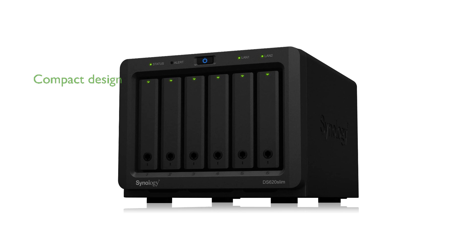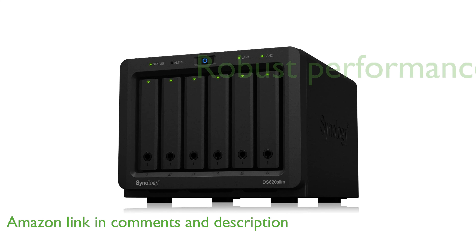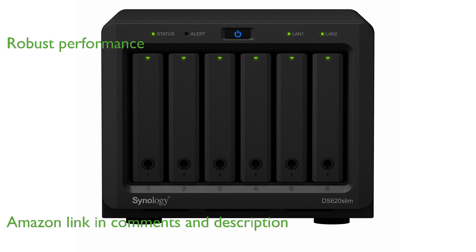The Synology DiskStation DS620 Slim SAN NAS Storage System features a compact design, making it highly flexible and easy to fit in any space. Despite its small size, this storage system provides robust performance and reliability, ideal for both home and small office use.